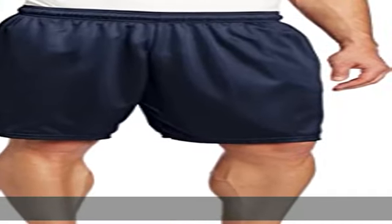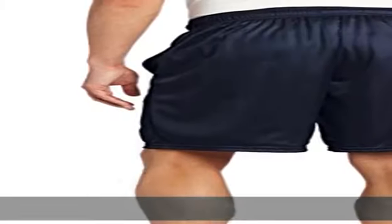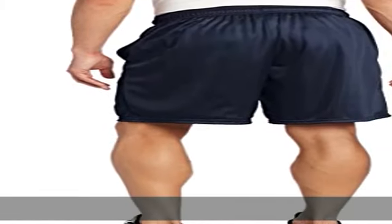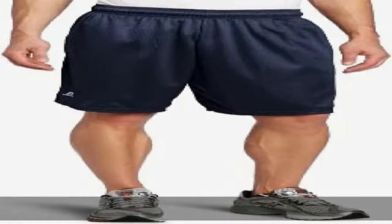100% polyester, imported, drawstring closure, machine wash. Breathable mesh construction offers great ventilation. Dry power moisture wicking technology keeps you cool and dry. Elastic waistband with internal draw cord for an adjustable fit. Show more in the description to get this product today at the best price.